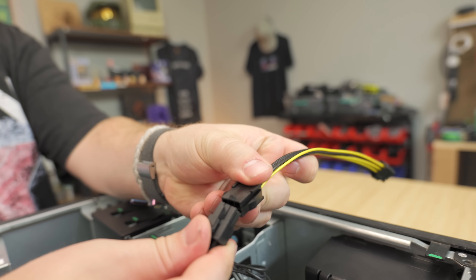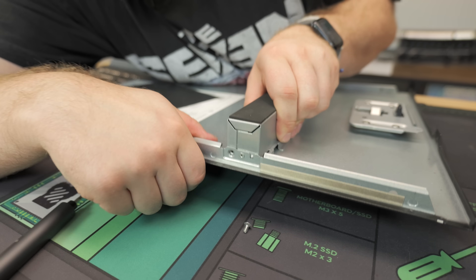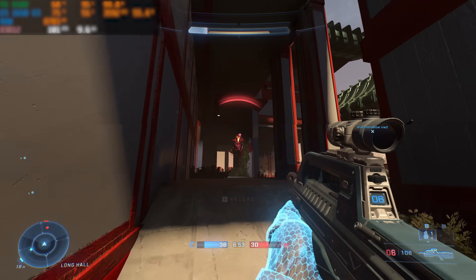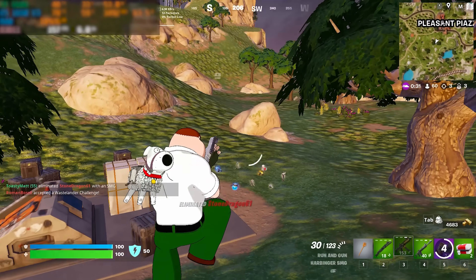Here at Toasty Bros HQ, we love taking old office PCs and throwing in graphics cards for really cheap. For $340, you're going to be able to play 1080p esports and AAA titles. We're going to show you just how to do it — super easy to put together and easy for you to replicate at home.